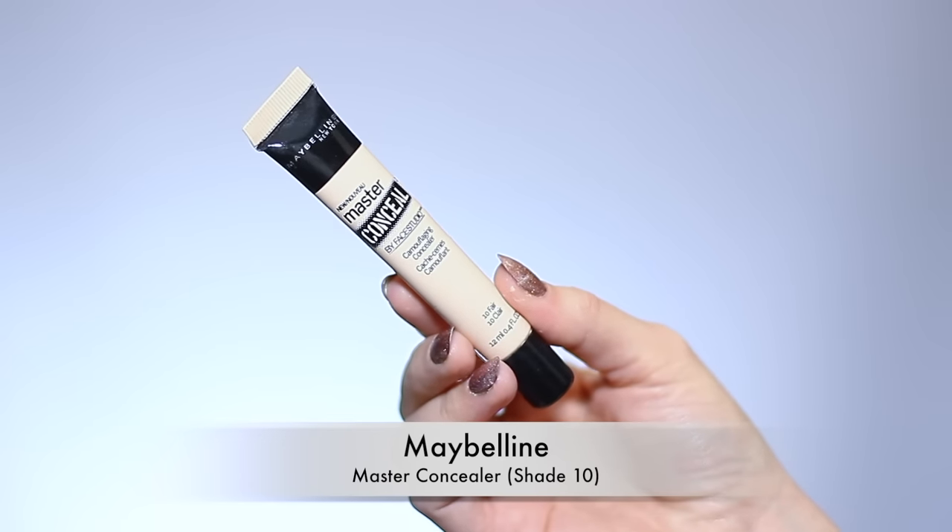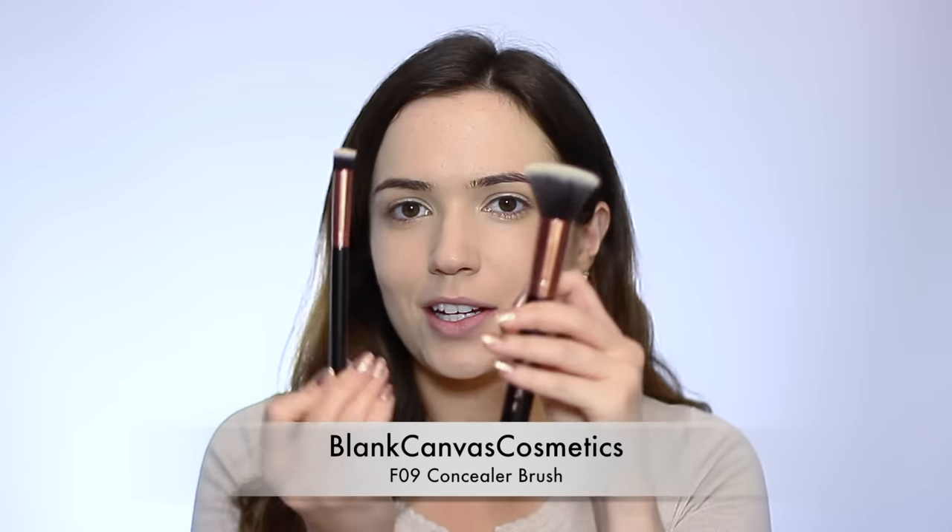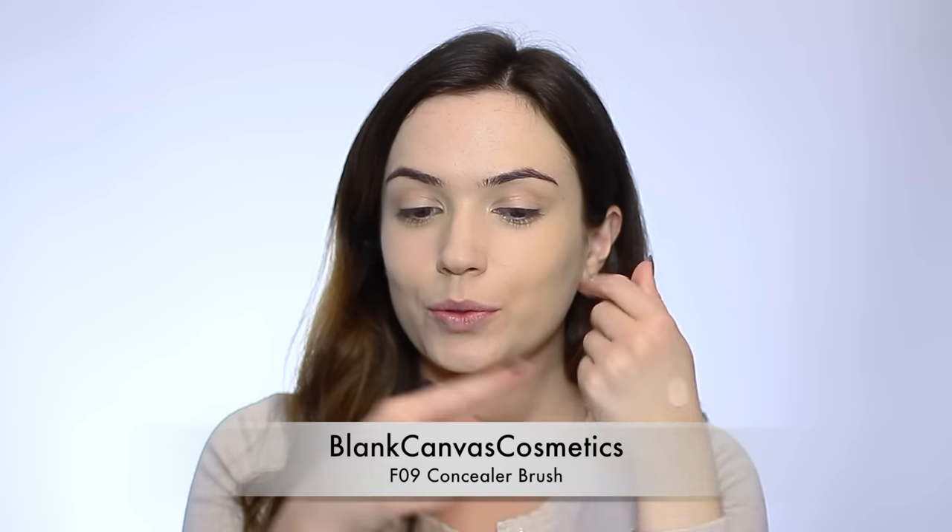To brighten up underneath my eyes I'm going to go in with a concealer. I'm not a big fan of drugstore concealers — I think they still need a little work — but at the moment I've been using the Master Concealer by Maybelline. I'm using the F09 brush, which is identical to the F20 except it's smaller and denser but still has that flat top. It's a little bit pink-toned whereas I'm warm and yellow-toned, but it's going to work underneath my eyes to really brighten them. It goes down the edge of the nose — this also thins your nose because I'm using a slightly lighter shade — then up past the eye to create a little triangle.